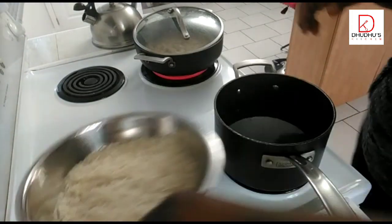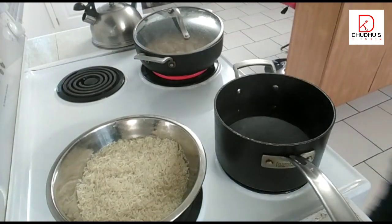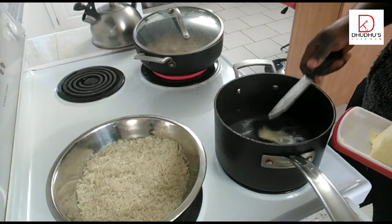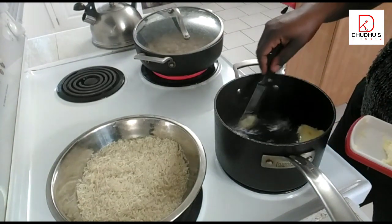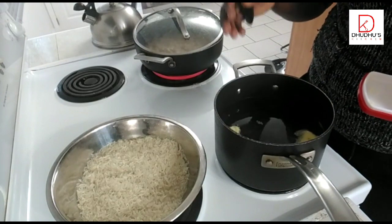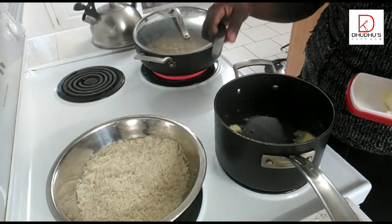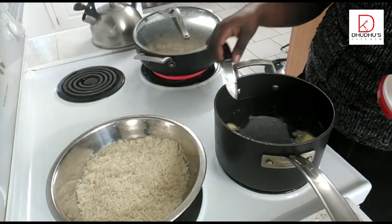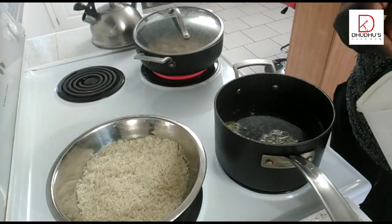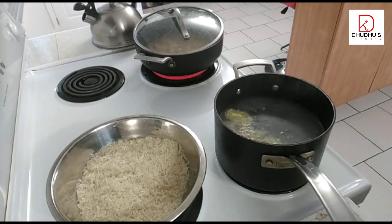I've washed my rice and I'll let it sit in the water. I'm putting salt and a little bit of butter in the water. I'm using the ratio of one cup of rice to one and a half cups of water — though at the end I'll sieve out the excess water. I'll put a teaspoon of salt in and cover it to boil.